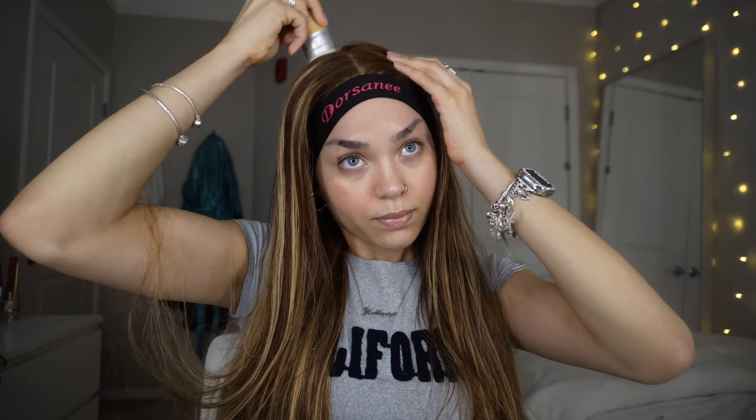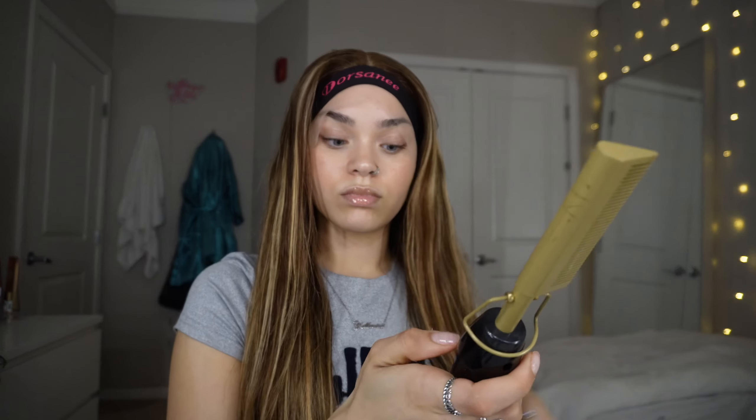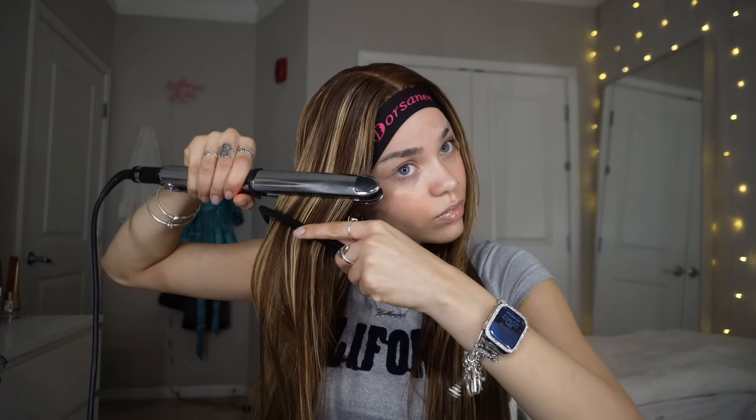I applied some dry shampoo after this video and it made the hair super fluffy. I want to let you guys know because I didn't apply the dry shampoo in this video so you won't see it — but if you apply too much oil to your hair when straightening, all you have to do is put some dry shampoo in and it'll go back to normal.